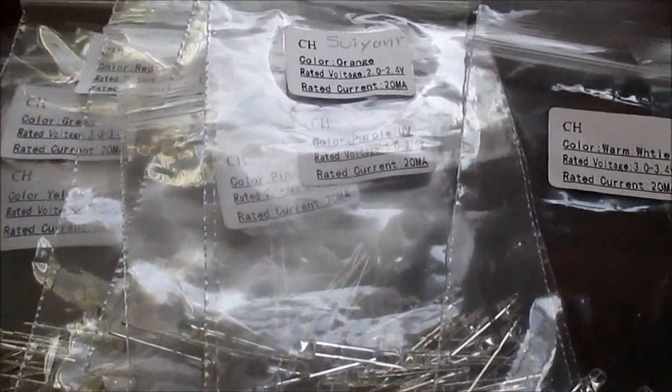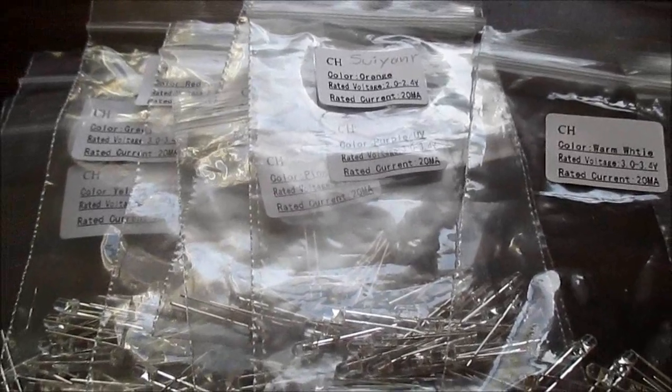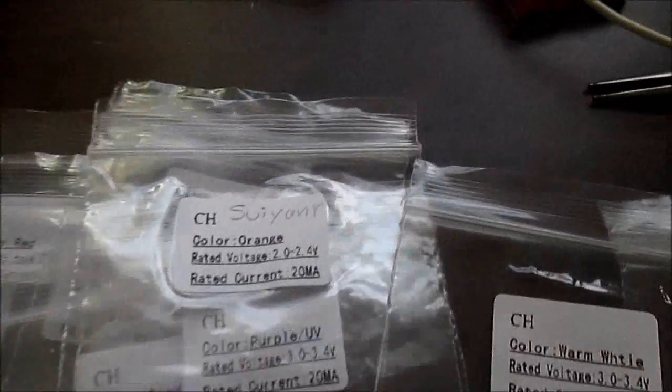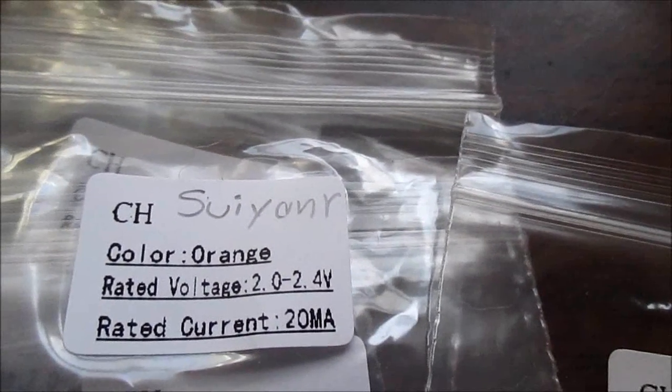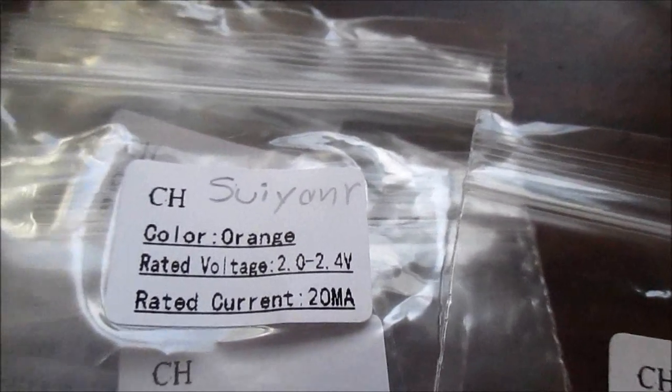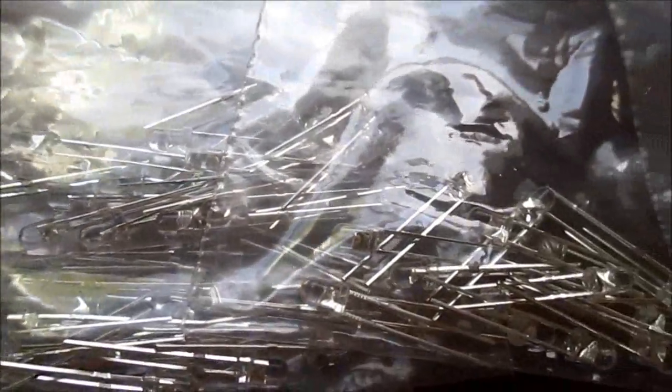Hey guys, I want to do a quick video of these 3mm LEDs I bought off of eBay. They came from China, from this seller here — SUIYANR. They're water clear, which just means the lens is clear, and it's a standard dome. They are 3mm type.